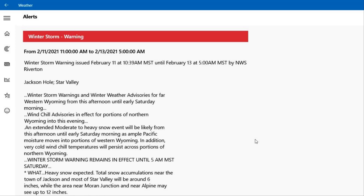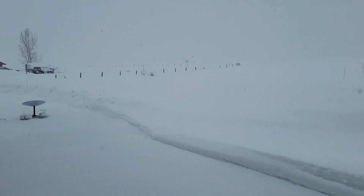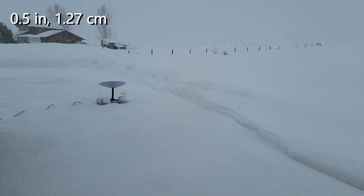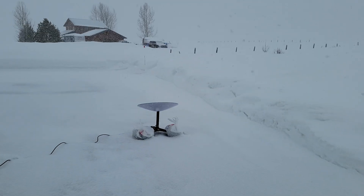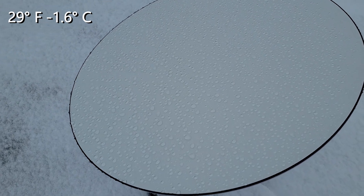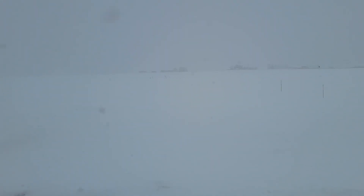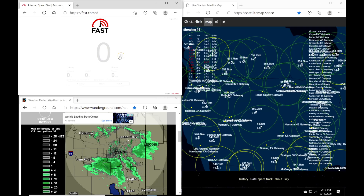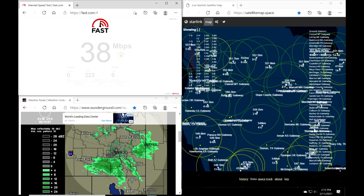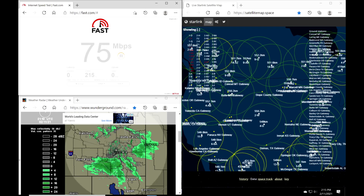A big winter storm is about to hit our area, and they are calling for significant snow overnight. This will be a great test to see how well the system works during a major winter storm. We currently have heavy overcast skies and the snow is starting to pick up. There's been about a half inch come down so far, but it's pretty early in the storm — we'll probably get 8 or 10 inches overnight. Let's take a look at this antenna and see what's happening with the snow. It looks like the electronics provide enough heat just to melt what's currently falling on the dish, and that's what I've been told. Let's check the performance — here's a speed test given the atmospheric conditions and the snowfall.